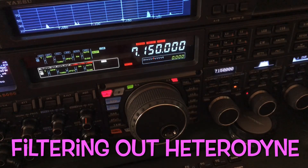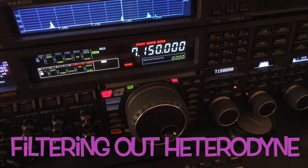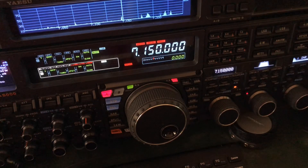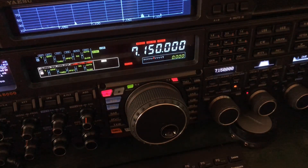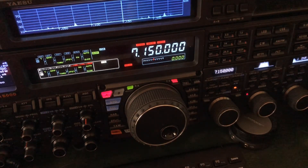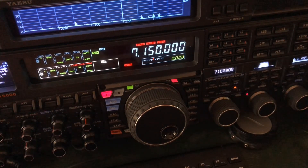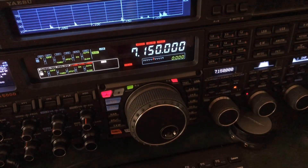Hello, N4HNH here. Walked into the shack, turned on the FTDX 5000 to tune around and chase the SOTA station, but I'm waiting on him to get up on his summit. I was just tuning around and 7150 is kind of a common frequency for me because of just a few guys that I talk to from time to time. And well, another opportunity to show you something.